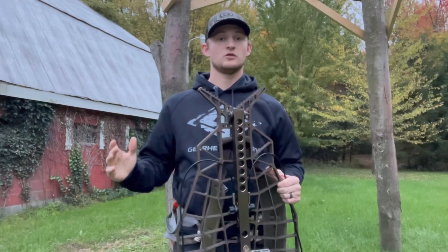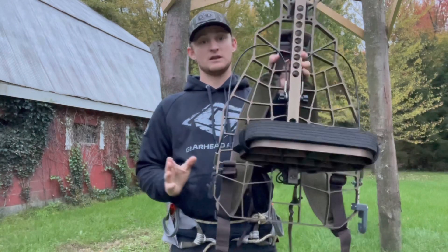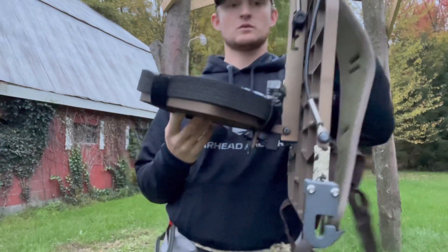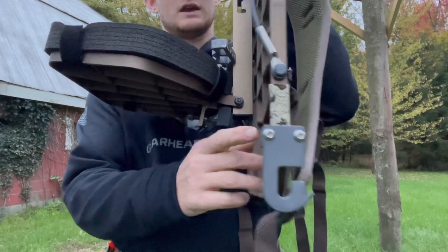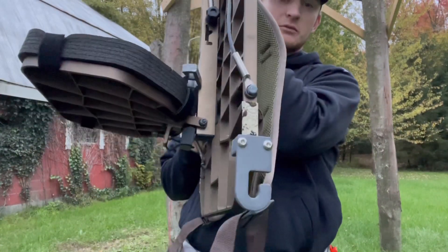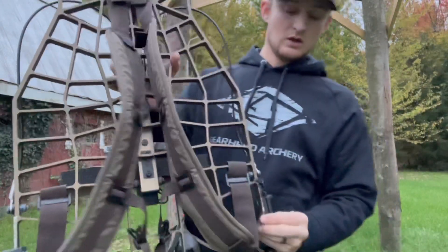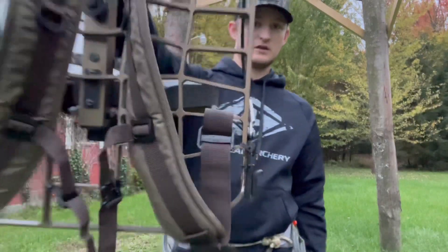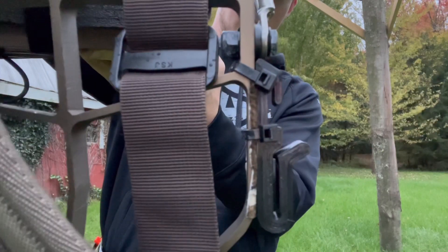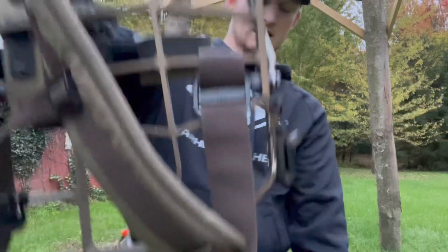Another way to use the Genesis Adaptive Hanger is zip-tying it to the side of a tree stand to haul your sticks up the tree. We released a video about our tree stand Versa hanger recently — go check that out. With this one, the hook is zip-tied right above a rung in the middle of the stand. The reason it goes above the rung is to keep it from sliding down.